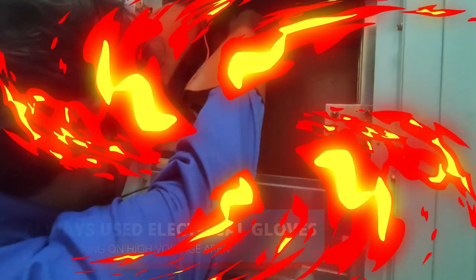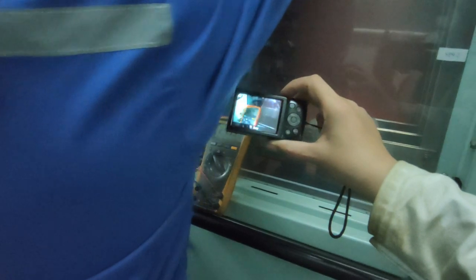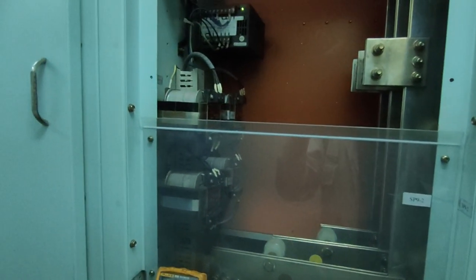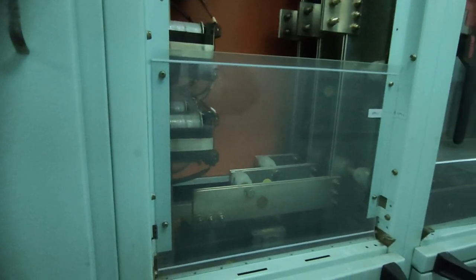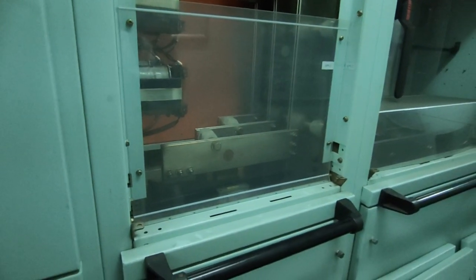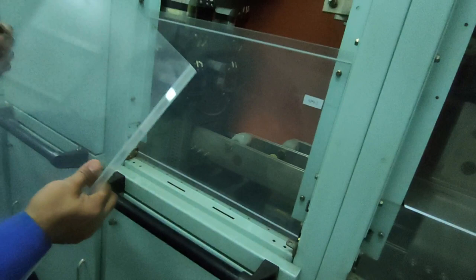This unit shows 24.19 volts according to the reading. So the problem is not here. We have to put the cover back for protection and safety. So this is not the problem.